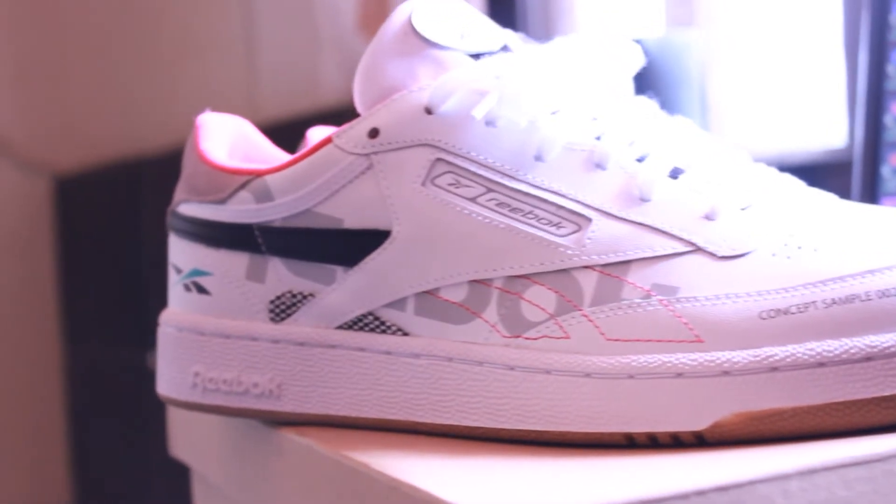First things first, these are called the Reebok Club C85s. That's a pretty long name to be honest, but initially when they came out in 1985, they were actually called the Reebok Revenge Plus. I guess Club C85 is an appropriate name for a company wanting a cleaner image overall, but you gotta admit the older name — the Revenge part — sounds way cooler than Club C85s.